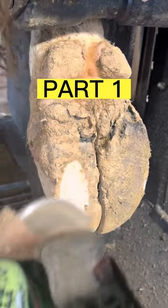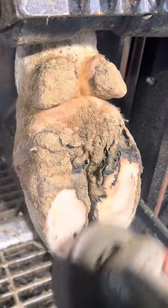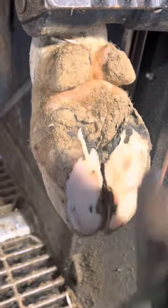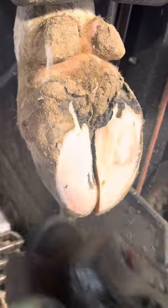Hi everyone. I just want to start by saying a big thank you to all my followers and everyone who's watching and liking these videos. Today we're going to be working on a white line lesion that went into an abaxial fissure. I'll explain a little bit into the video what an abaxial fissure is. This is a two-part video so I'm going to speed up certain areas to get to the good parts.